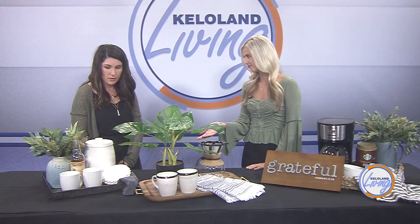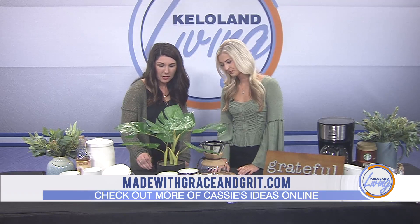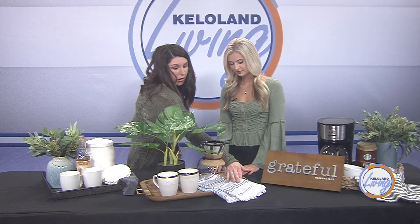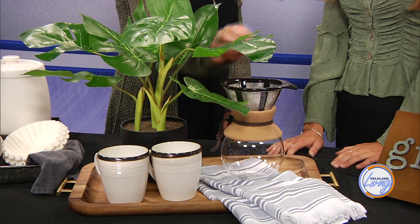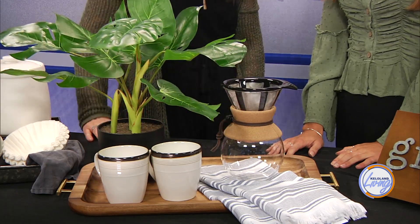Where do you get your syrup? I found this one at Gordman's, actually. Let's move along to this next one. This tray I found at Walmart — that just helps to define the space. And this little towel too. This is a pour over coffee maker, so you would boil your water in a teapot and pour it over. And then this cute little piece of greenery just adds to it.